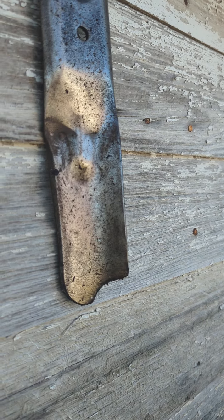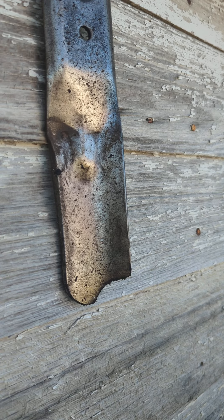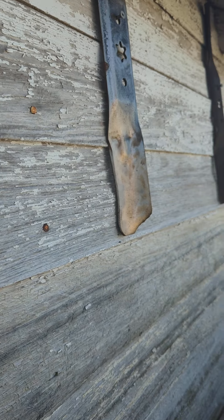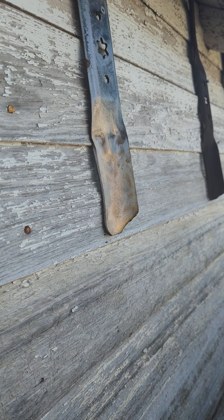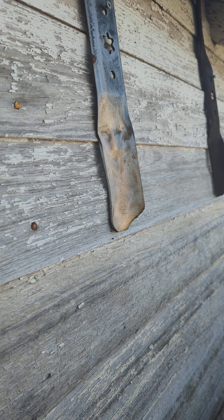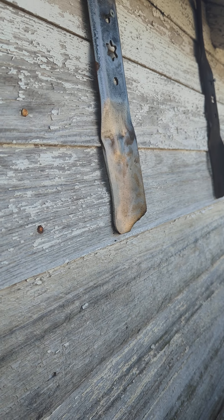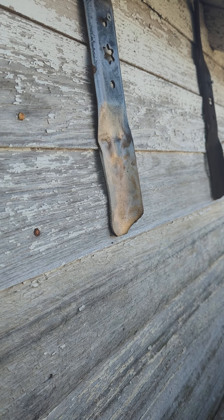It looks to me like the fluid film is looking decent, but not quite as well as the CRC Marine. Hopefully as we move into the winter, we get some more rain, but we'll see.